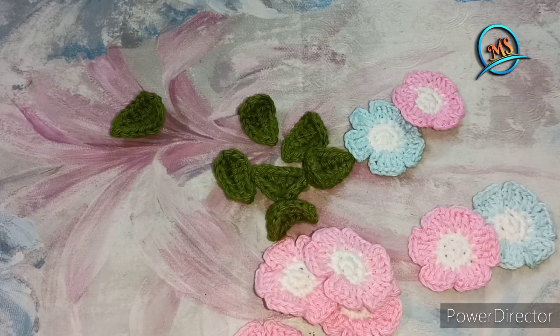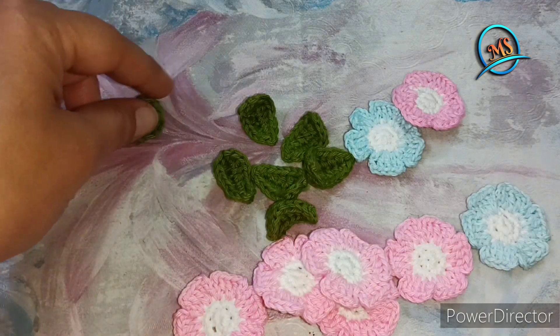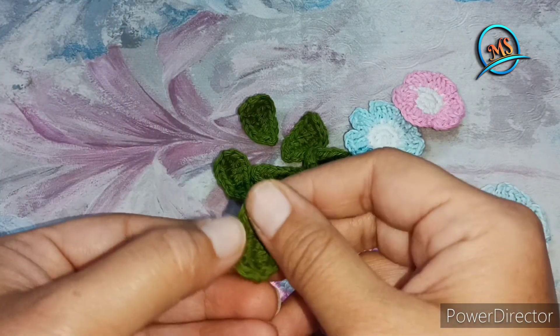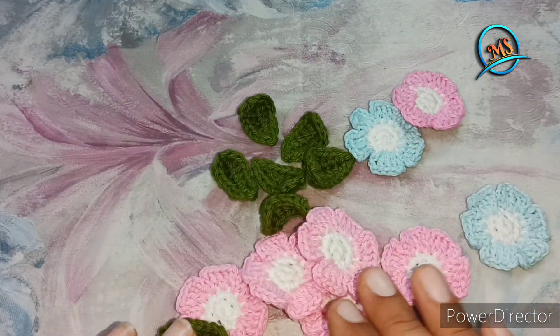Hello friends, welcome to my channel. In today's video, we will show you how beautiful these leaves are. I am ready for these leaves and flowers.